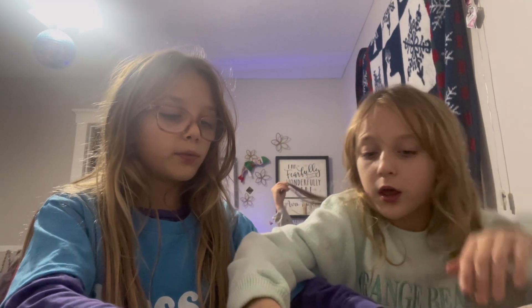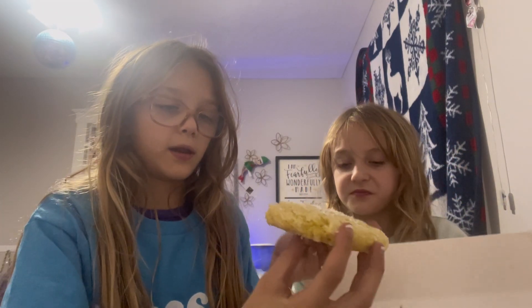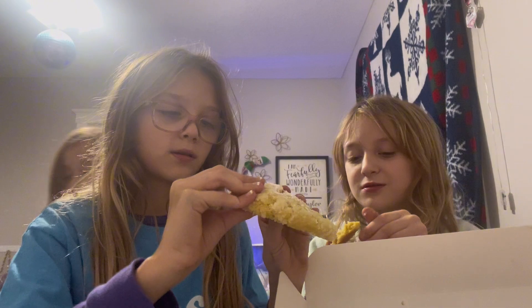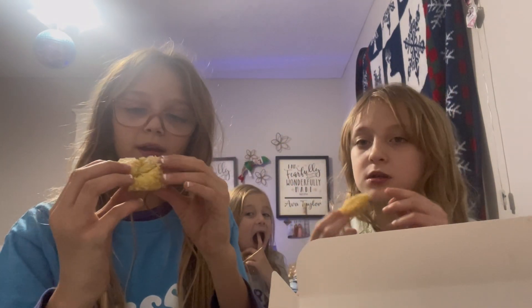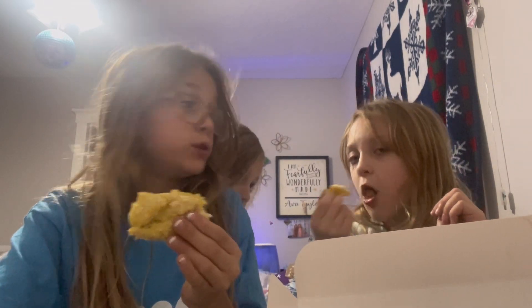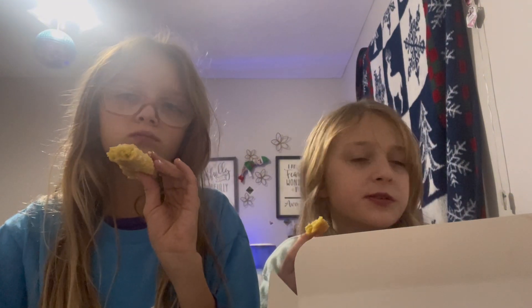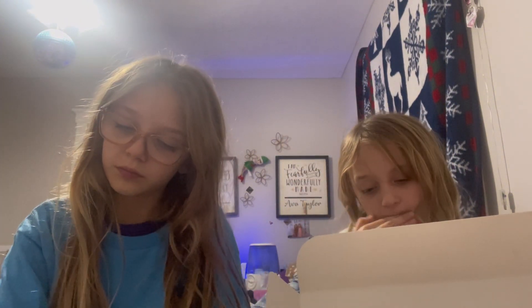We're gonna break it in half. Just break it in half — I'm just gonna take a bite out of it. Ready? Rip it off. Guys, I'm not gonna like this. Why do you get the biggest piece? Ready, three, two, one. Okay, let me see how much is left. There's no taste... it's not bad, it's not bad. I'd rate it like a five.